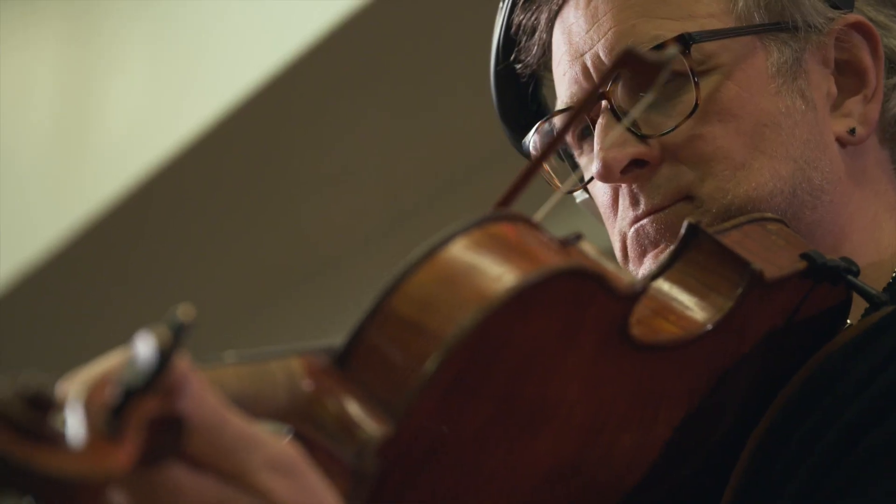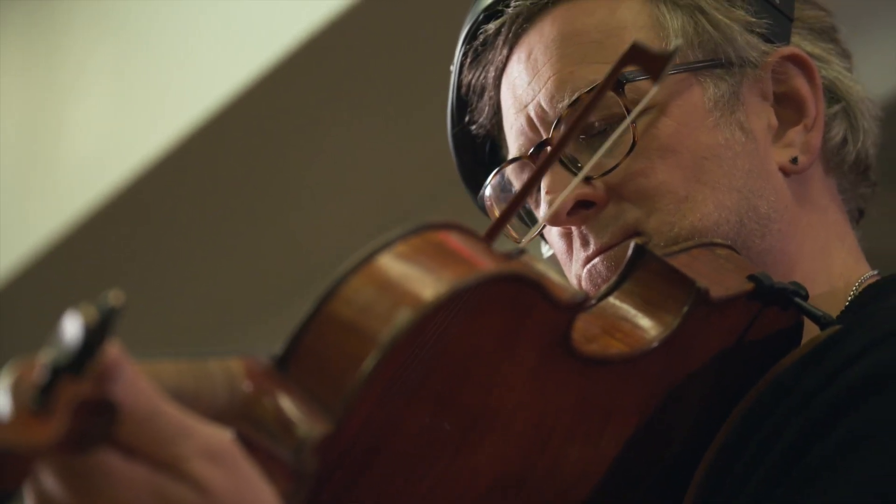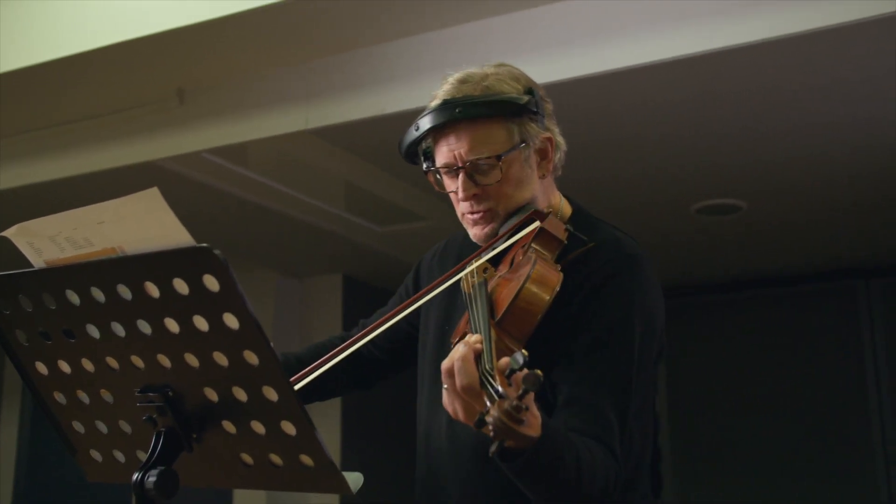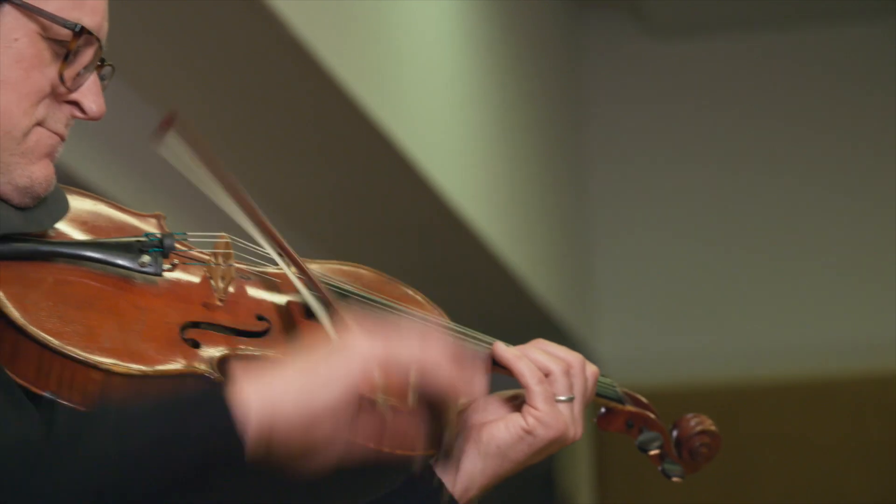My style over the years has changed, probably because through college I was a chamber musician — played a lot of chamber music, a lot of string quartets, sextets — and then going from that into a studio musician, I've had to play with a lot less freedom, obviously, because I have a click in my ear all the time.